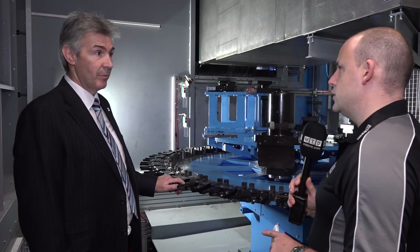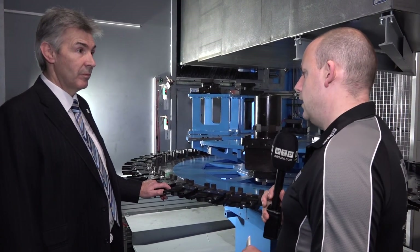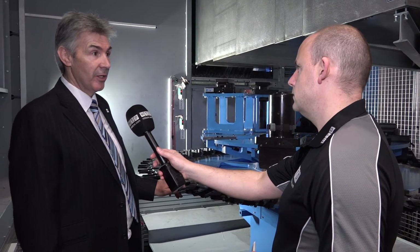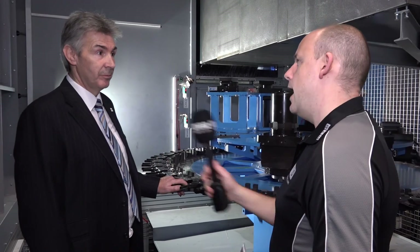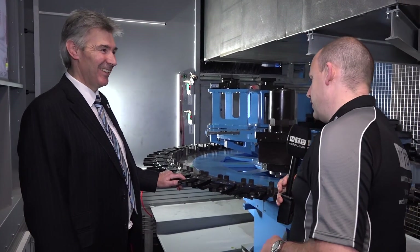It's one hell of a machine. Where in your eyes does Matsura sell one of these? The main sectors would be power generation and valve manufacturing. And do you have much competition when you start getting into this field? There are a few competitors, but it's very, very impressive.